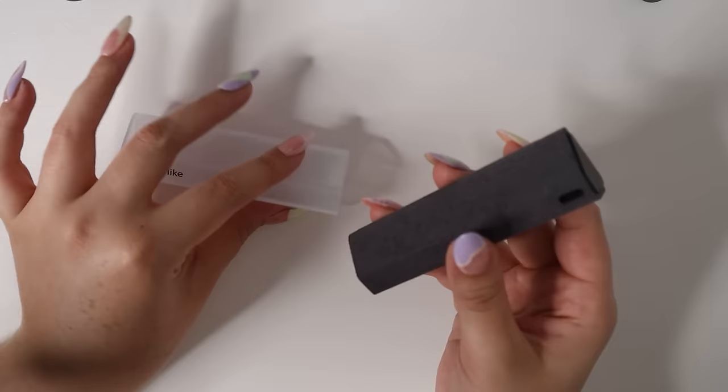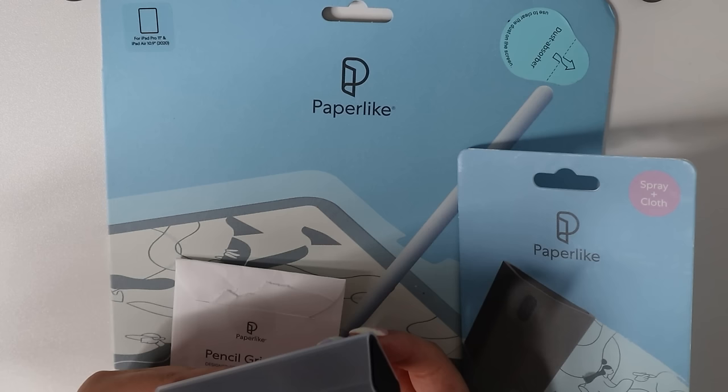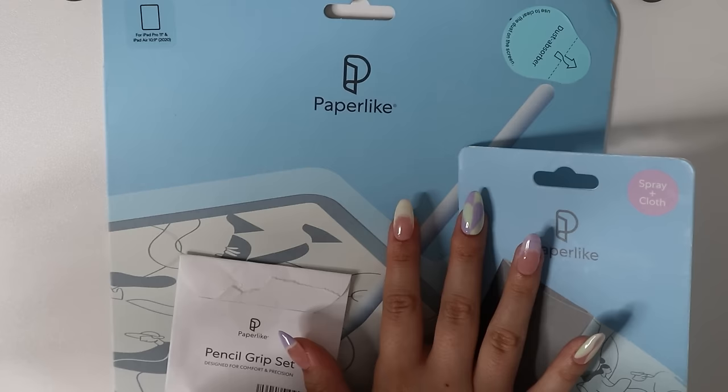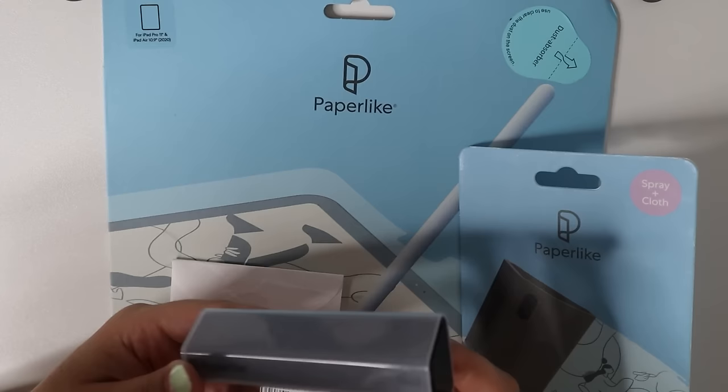I love that it's all together. I hope you guys check out the paper-like bundle through the link in my description. And if you guys want to win a paper-like bundle, I will be hosting a giveaway. There will be three giveaway winners, and each of you will get a paper-like bundle: the screen protector, pencil grip set, and a spray and cloth. Go ahead and check the rules for the giveaway in my description.